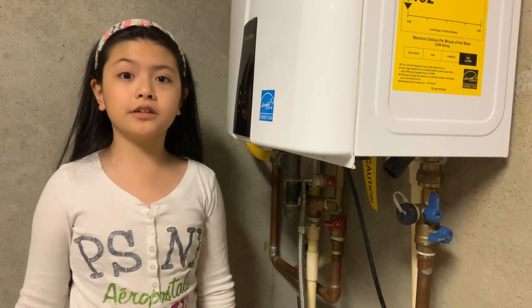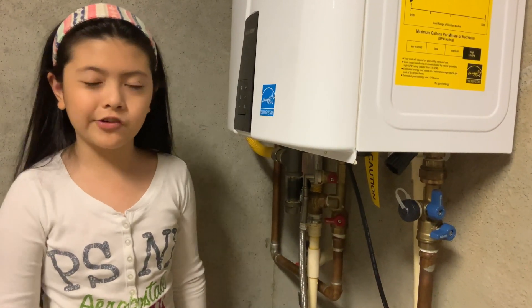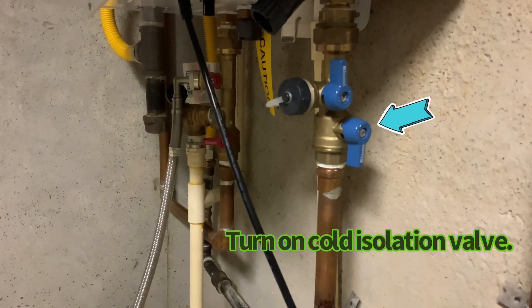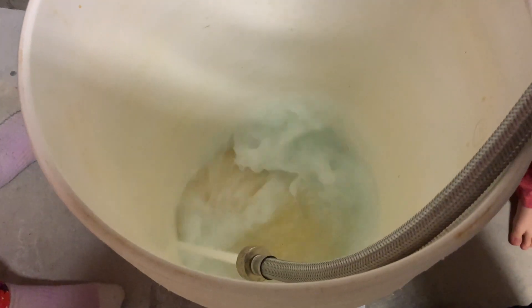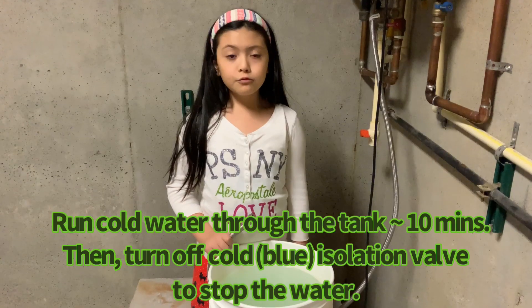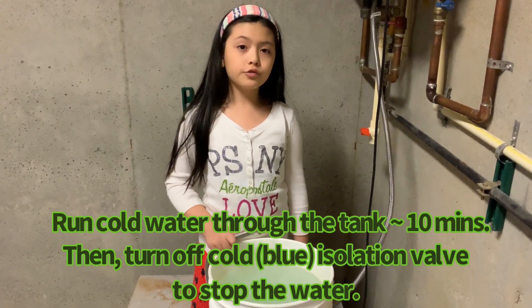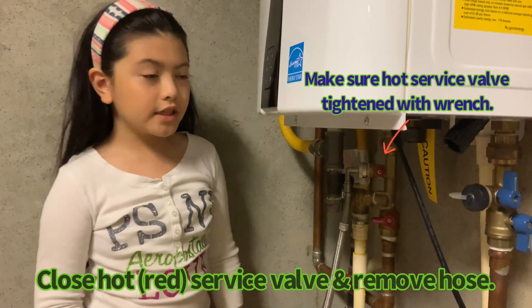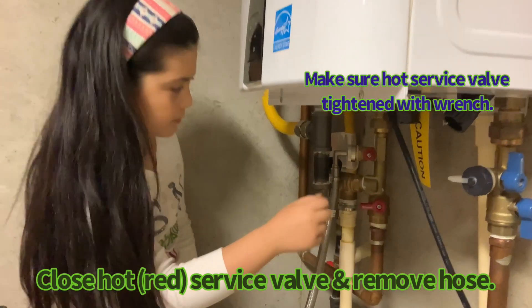Now we're going to turn on the cold isolation valve. We're going to run this cold water through the tank for 10 minutes. We close the valve here and remove the hose.